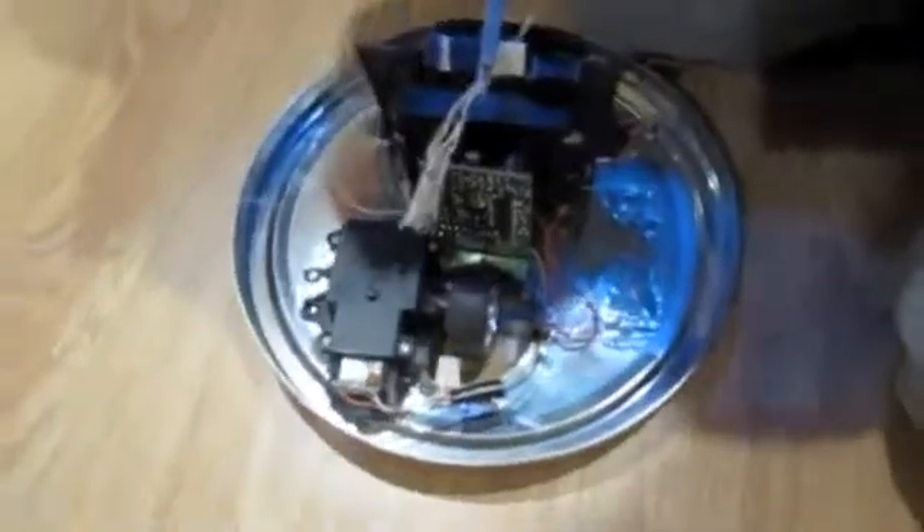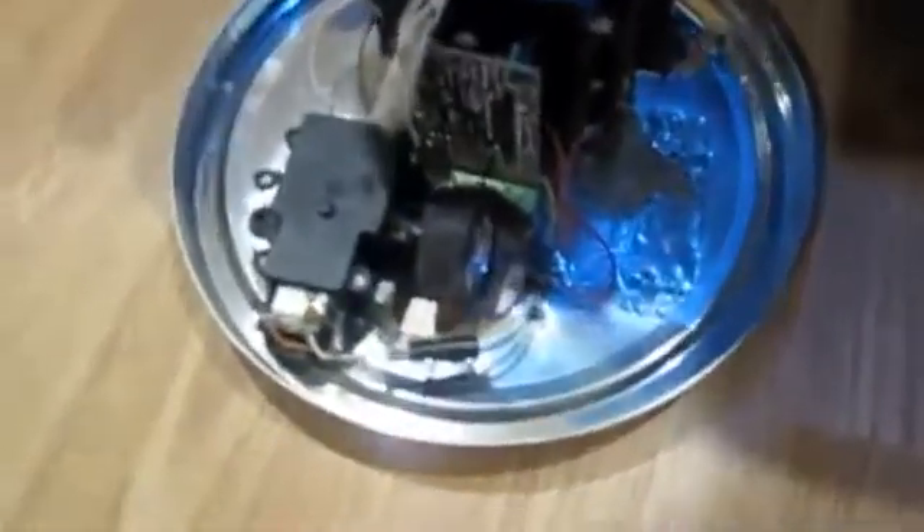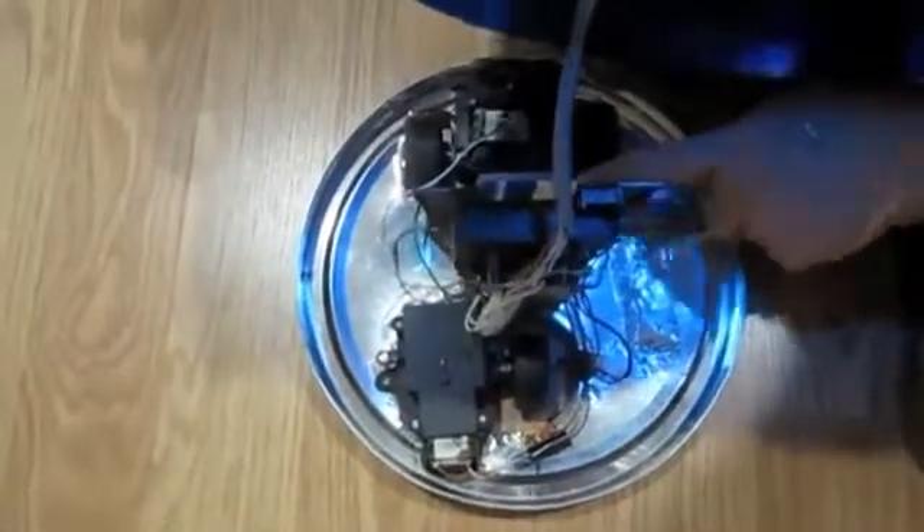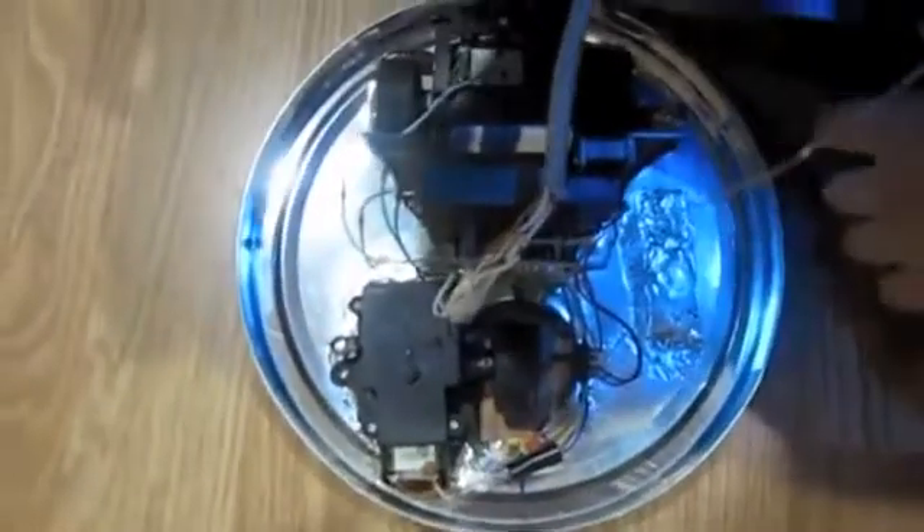It has three wheels, one grey cord down here. It needs four batteries to work. It has a little motor — actually two motors, two little motors.